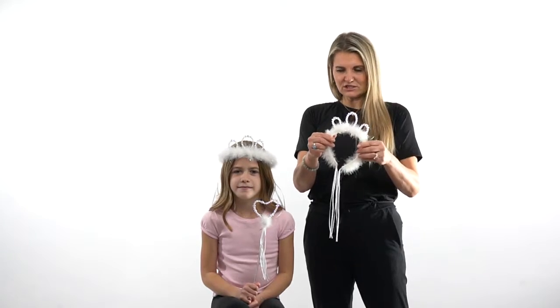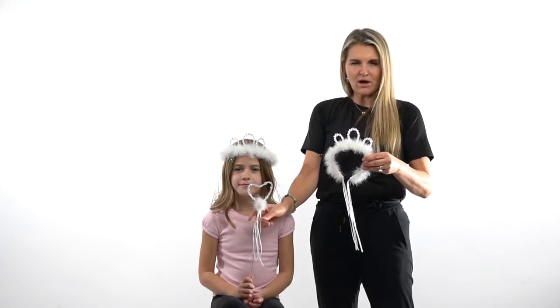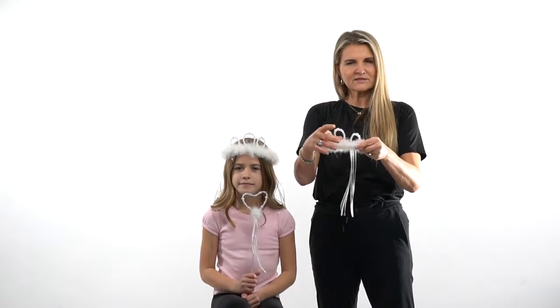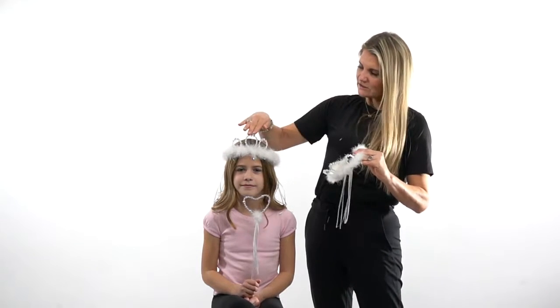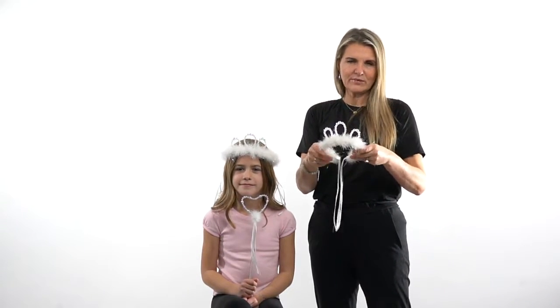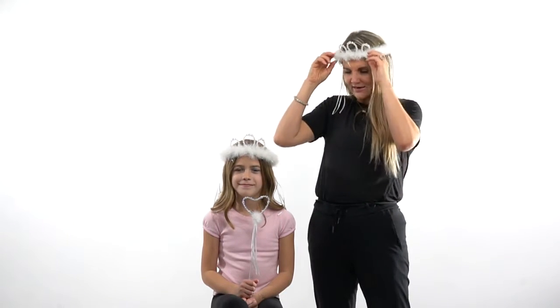It will arrive to you packaged flat in the package like this, with the wand next to it. You'll just want to pop up those tips of the crown like this — it's made of a soft wire, really easy to do — so that your child can wear it like this. You can also wear it the other way, but it's meant to be worn like a tiara, like that.